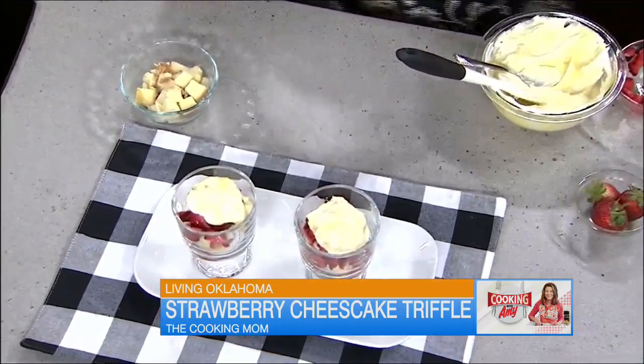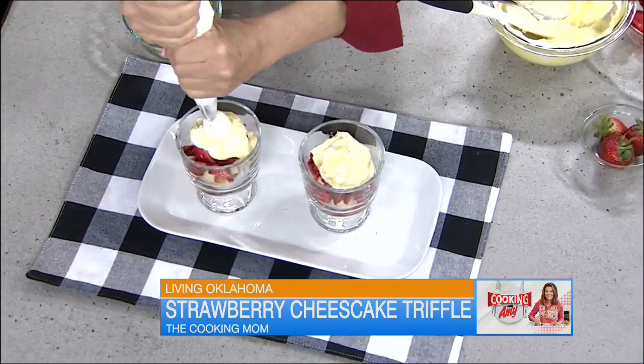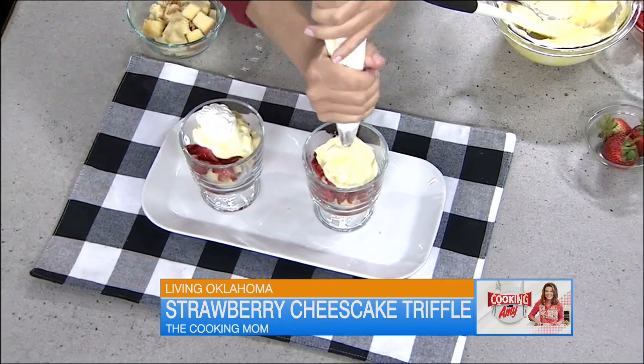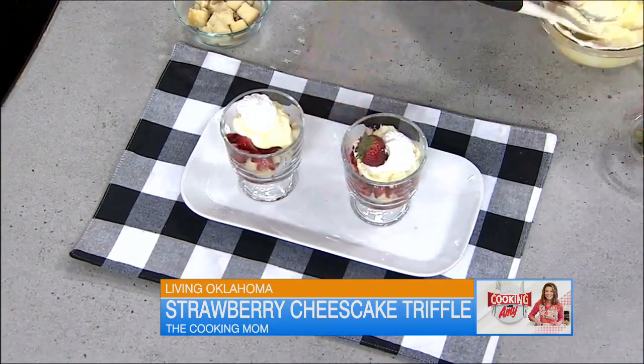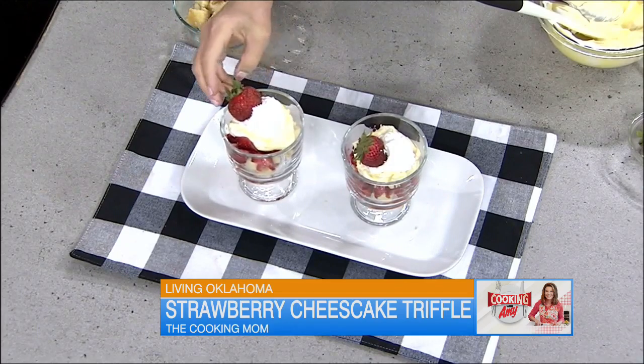Right before serving, I like to uncover them and have a real wow, rock star kind of moment — topping them with some whipped cream that I'm piping on. You could just do a nice big dollop, maybe a little strawberry in there, maybe some fresh mint. These are always a winner and so, so pretty and easy. There you go, enjoy! And as I always say, cook up some memories. We'll see you next time.